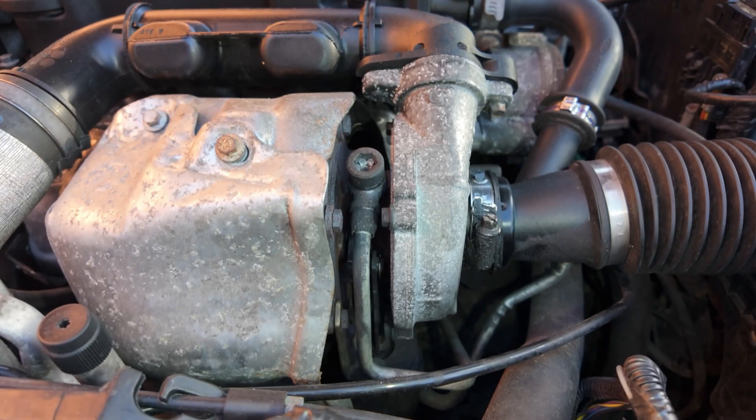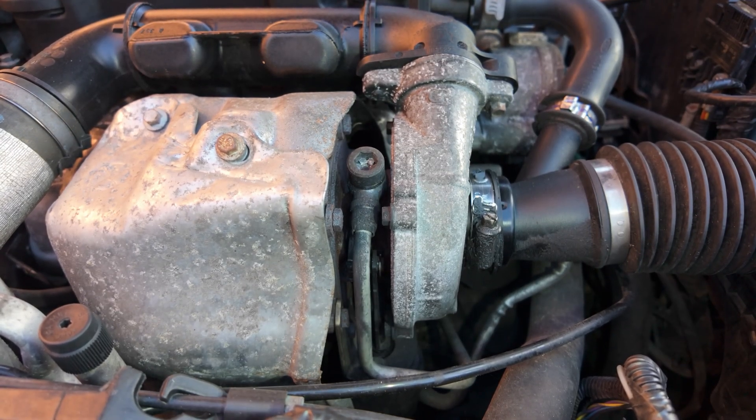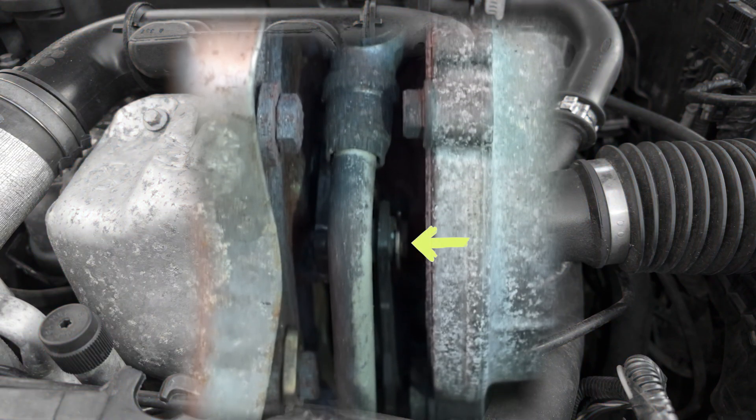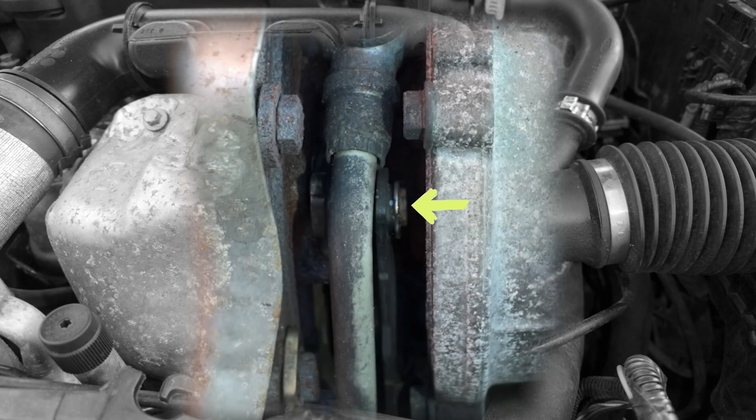The first test is to check whether the turbocharger actuator rod returns to its rest position after switching the engine off. As you can see, the rod moves up as the vacuum is released from the boost control solenoid.